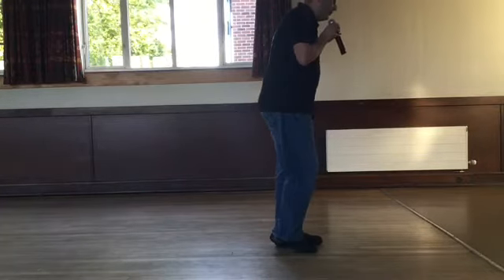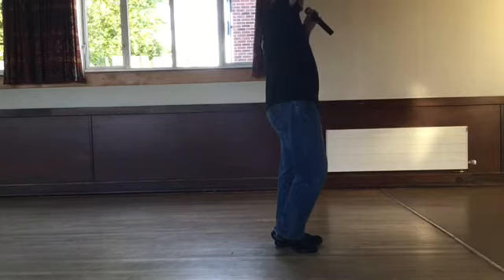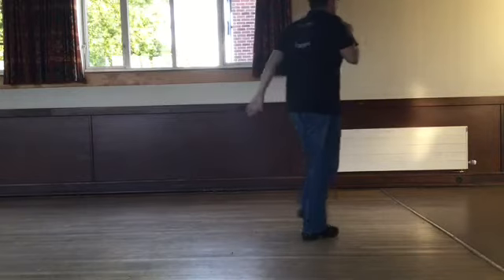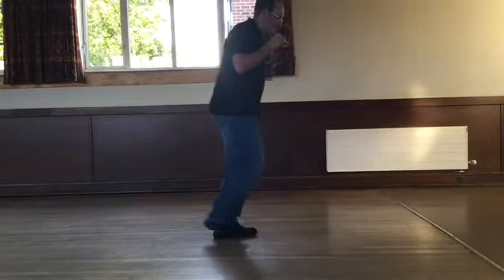Our last wall — this is wall number four. Same dance, nothing's changed. Weight's on the left, walking to the right diagonal. Five, six, seven, eight. Walk right, left, right and kick. Left, right, left and touch. Walk right, left, right and kick. Left, right, left and touch.